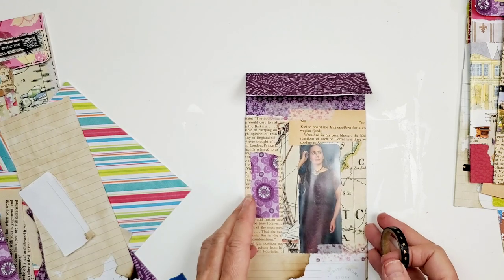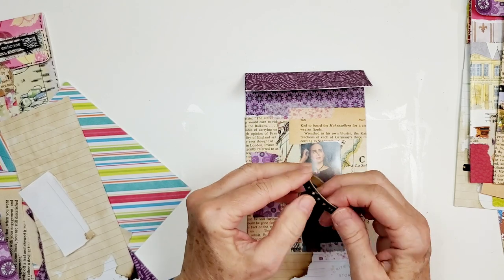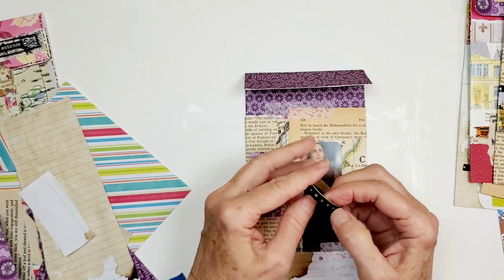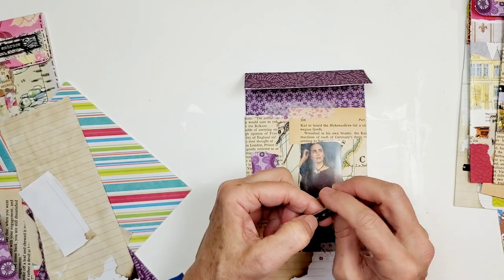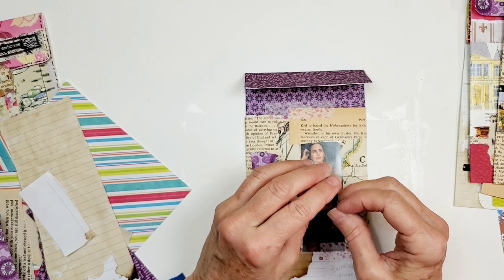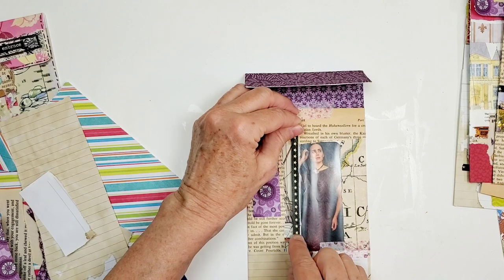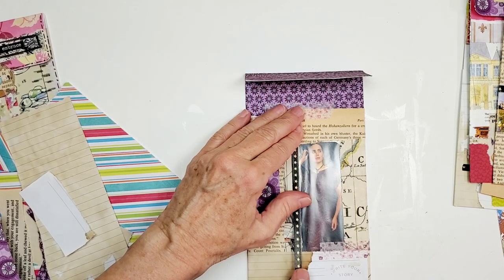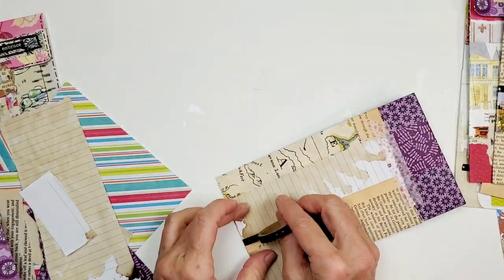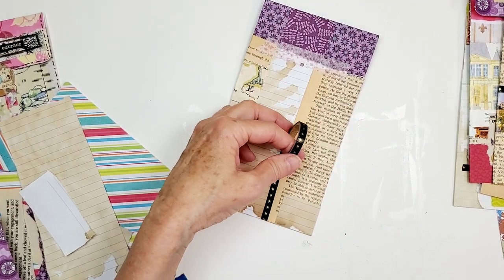On the front, another tip Joy has is using something that is black and white — a washi tape that is black and white. This one is black and gold with little stars on it. I can't find the beginning of it — there it is. I think with this I'm just going to go that way, and I'll leave that on the back.